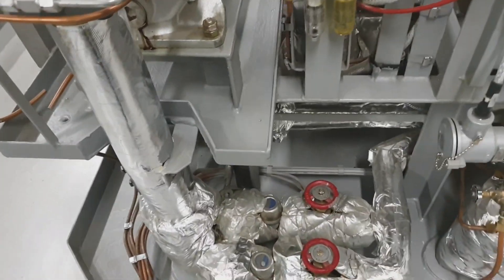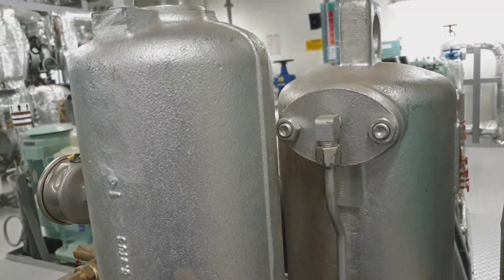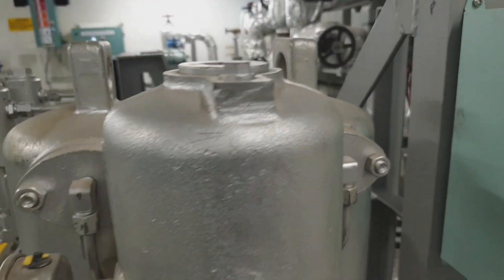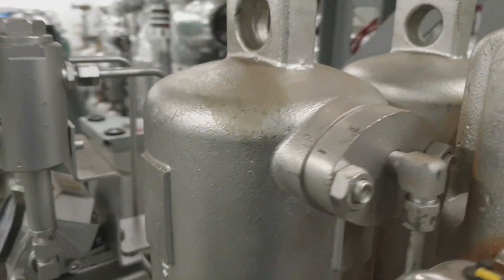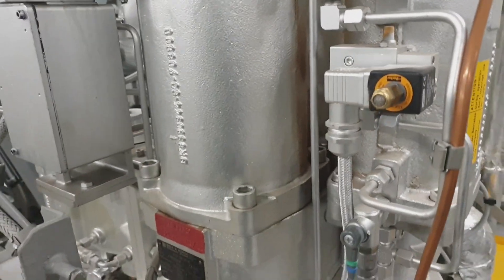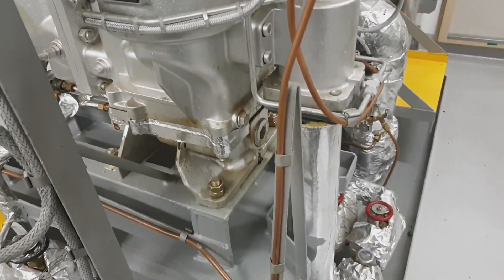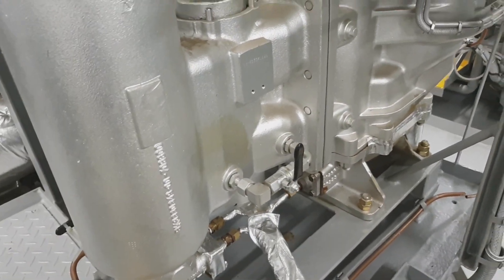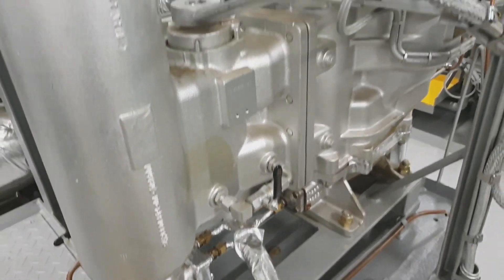These are the accessories of the plant. There are two chambers of the filter elements — one is on standby and the other one is in service. Whenever one is being flushed, the other one should be ready for operation.